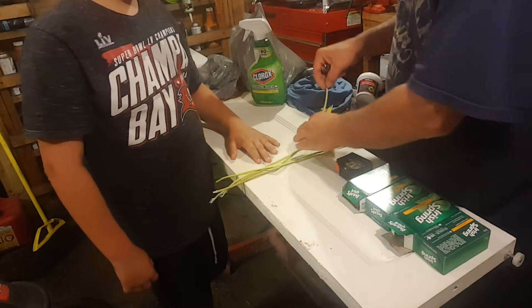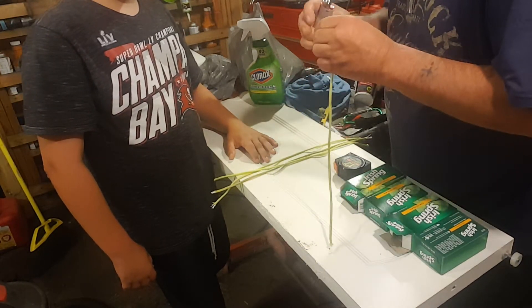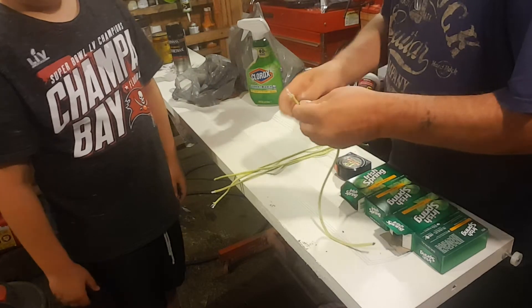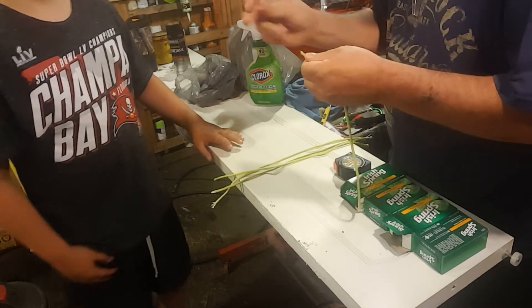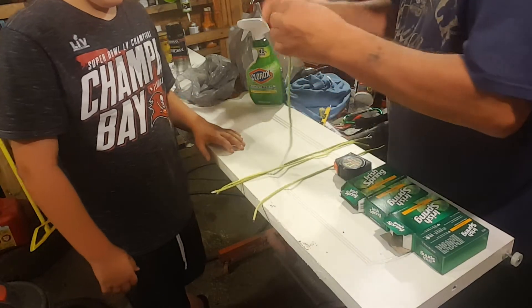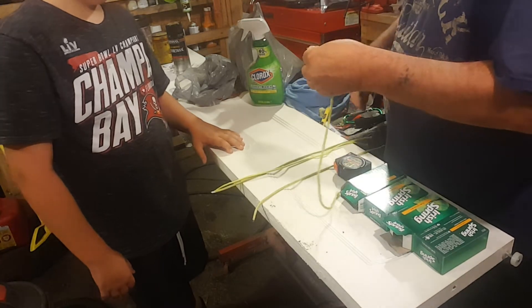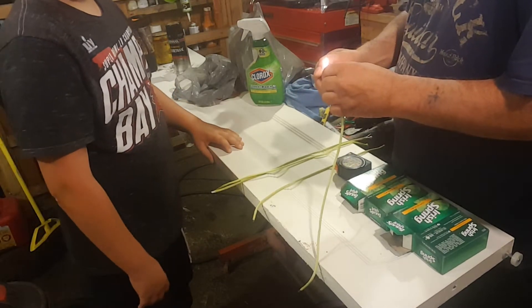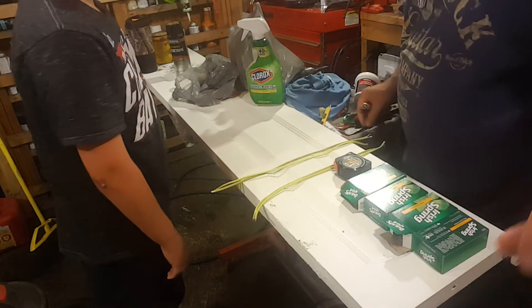So the first thing that we're going to do is burn these little pieces of rope on the end so they don't come unfrayed. I don't recommend doing this at home because it burns. He's used to it — he's been doing this for years. I'm trying, so let me finish getting these burnt and I'll bring you right back.